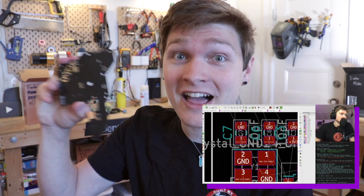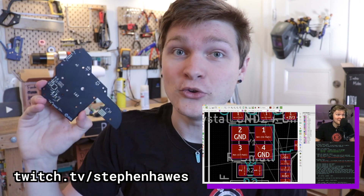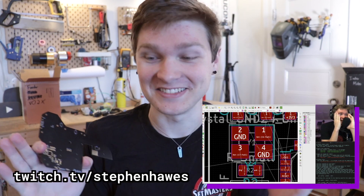I've actually started live streaming designs for this project on Twitch and I made this whole board live on stream. You can go to twitch.tv/StephenHawes or there's a link in the description if you want to tune in and steer me away from critical horrible mistakes, which has already happened at least a dozen times. Alrighty, let's solder some parts onto this thing.